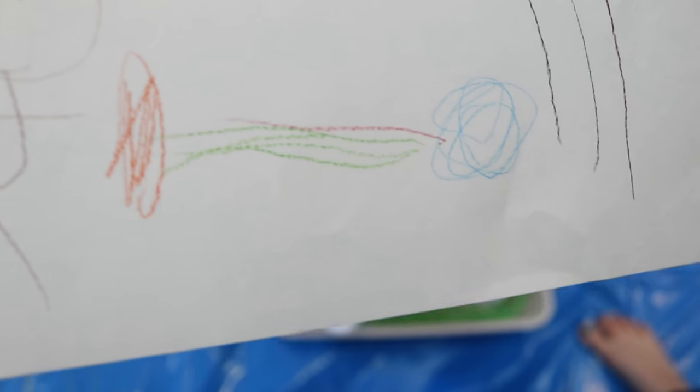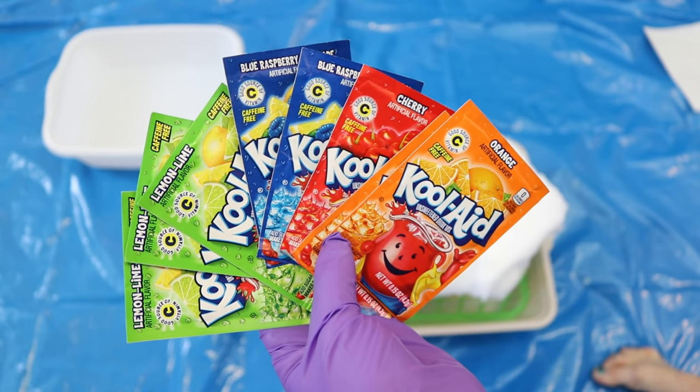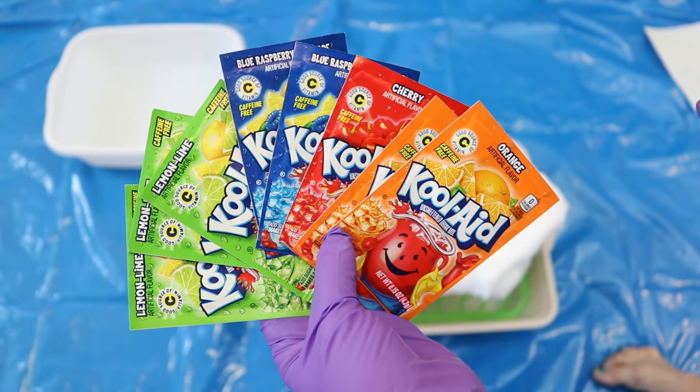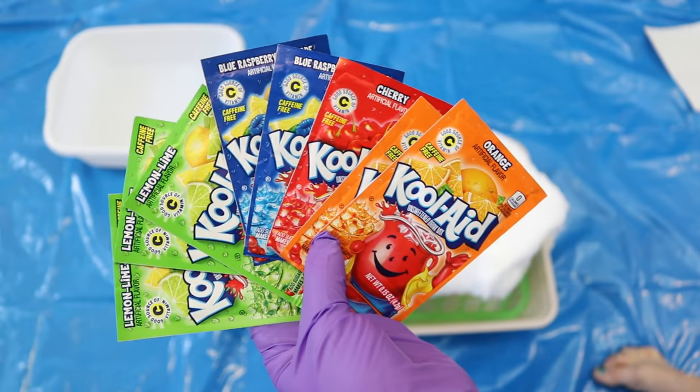Our yarn inspiration very clearly has orange on one side, blue on the other, and then green and red in the middle — so that's what we're going to do. We are going to start with the following packages of Kool-Aid and then as needed maybe add some liquid food coloring on top. But here lies our acid source for this project.